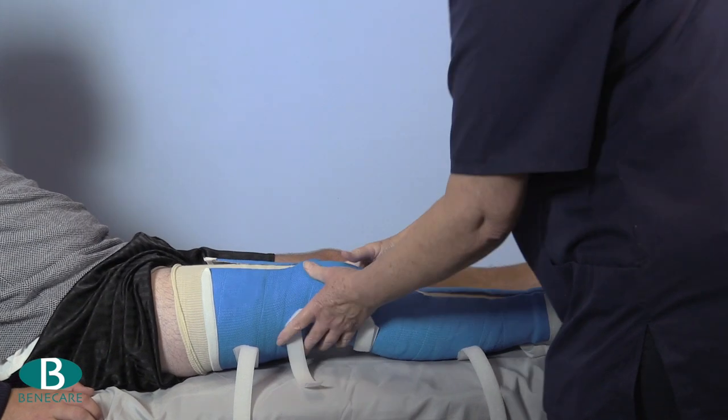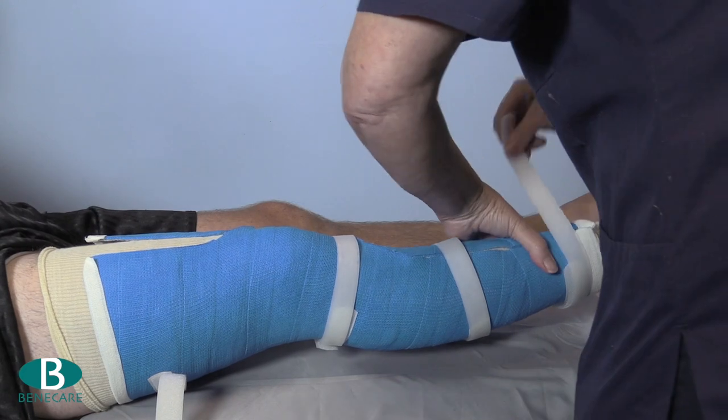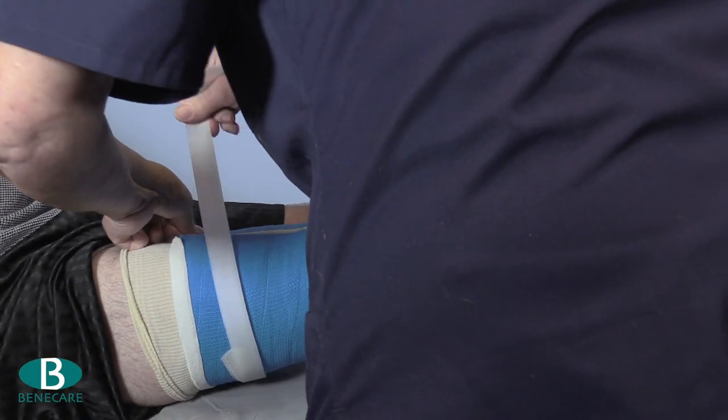Re-apply the cast to the limb. Ensure it is a good fit, providing excellent compression and support, and that it is functional and the patient feels comfortable.